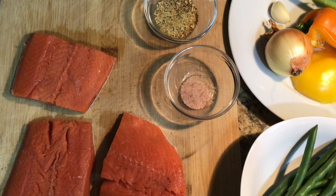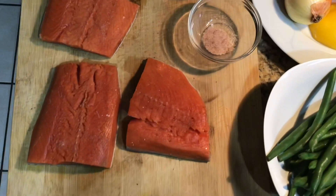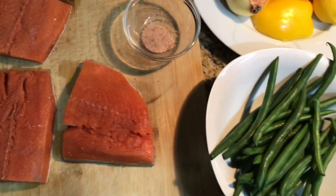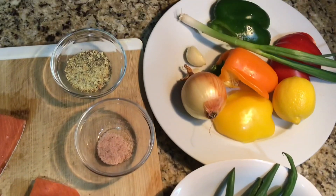Welcome back to my channel. This is Rin Displayed. Today I'm going to cook salmon, and this salmon is my husband's favorite meal. I'm going to cook it with green beans, and all these are my ingredients.